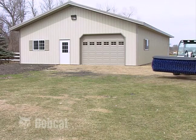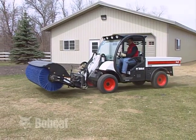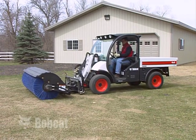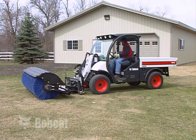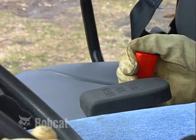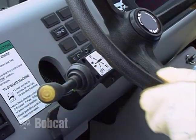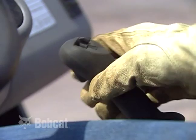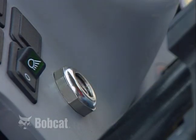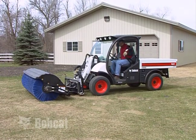When parking or exiting the Toolcat machine, always park on level ground. Lower the lift arm and place the attachment flat on the ground. Fully lower the cargo box if it is not already down. Pull the engine speed control all the way back, put the travel direction control lever in park, and move the joystick control to neutral. Stop the engine and remove the key. Raise the armrest, unbuckle the seat belt, and exit the cab.